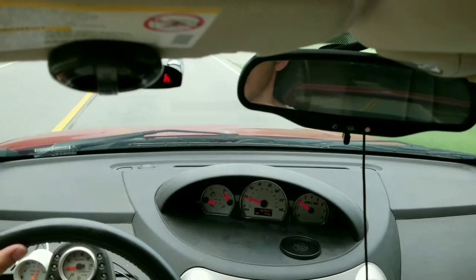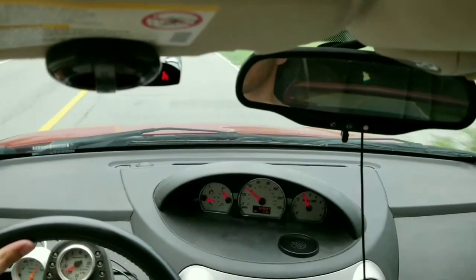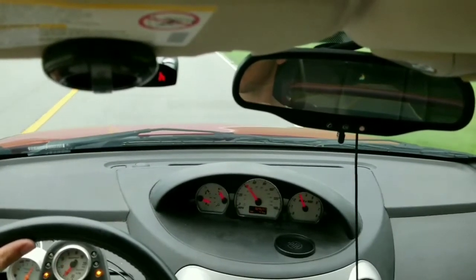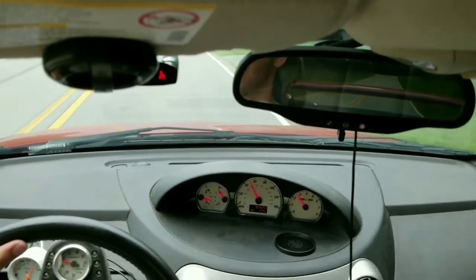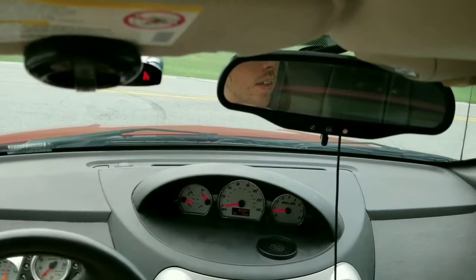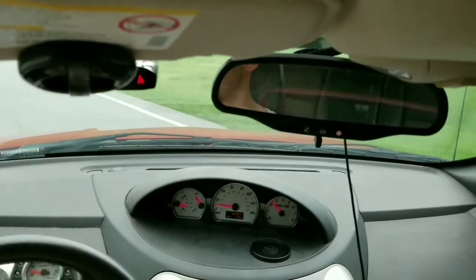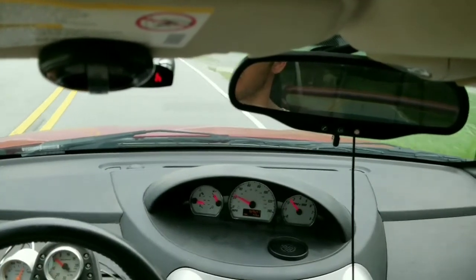I'm going to have to get used to this clutch again for two reasons — it's not all the way down to the floor anymore, and it's not my truck. It engages much higher up.